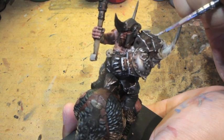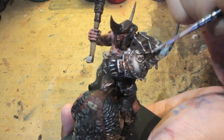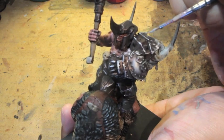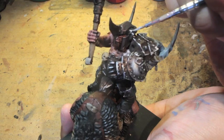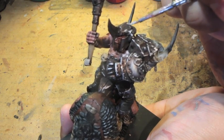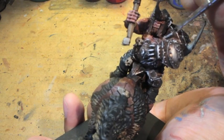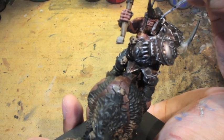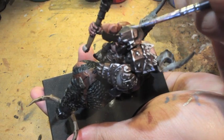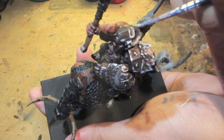One effect looks like the result of constant rubbing, friction, and hitting. The other is more of a powdery, brushed-on dry brush effect — more like light reflecting off it or weather constantly rubbing against it. Either one is fine. The dry brush effect is definitely faster; the edge highlighting method takes a little longer. Just make sure you're hitting all the angles.